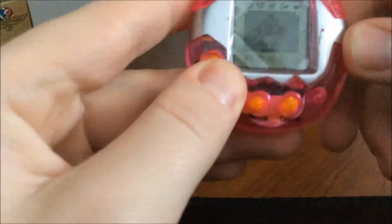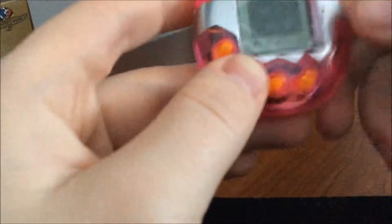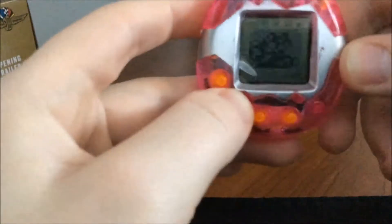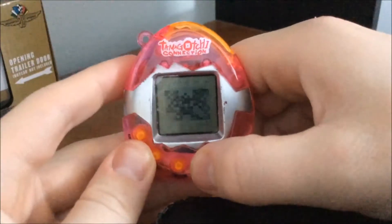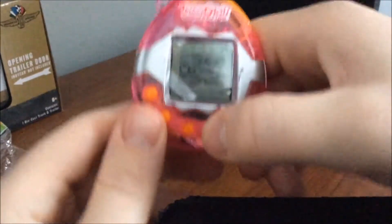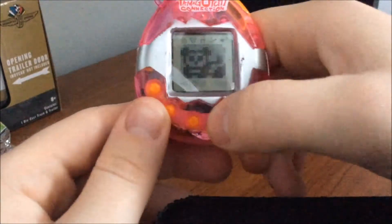Dang, there's a lot of pets in here. This is actually a little bit easier to press. There's boats — what is this? This is definitely like the weirdest. Oh, now we're back to the beginning.